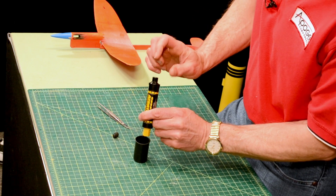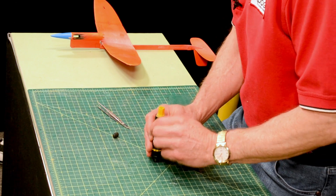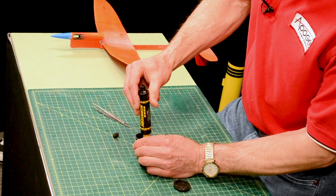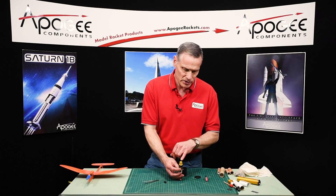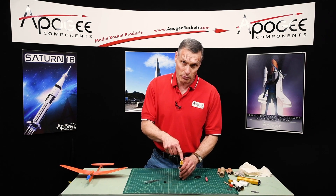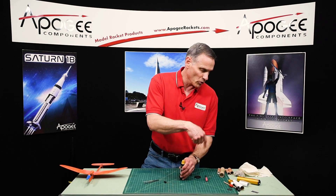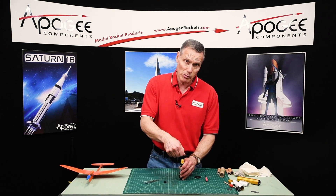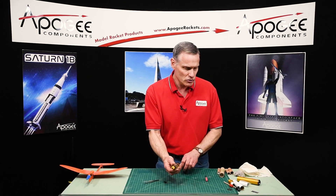Tap it out pretty good. Typically you'll be able to see the top of the delay inside. Once you get it all out, fill this up with epoxy. And again, just like the other one, clean it out first with a rag or something so you have a nice good bond. Then pour your epoxy in and do it the night before. So that's how you would do a single-use motor.